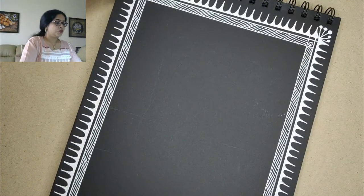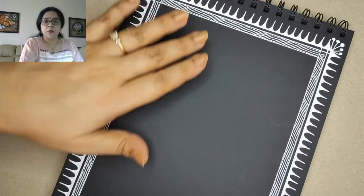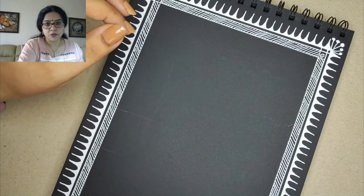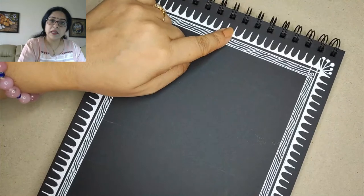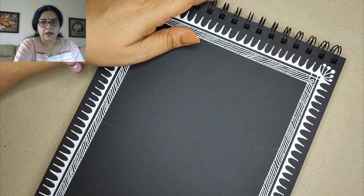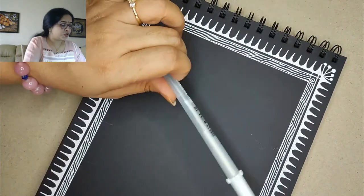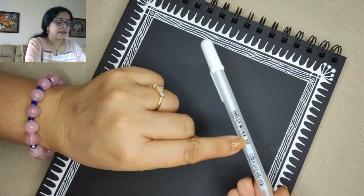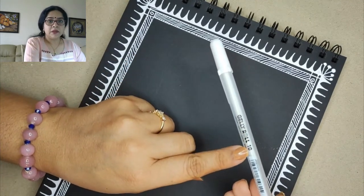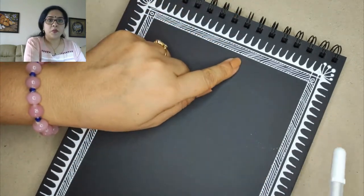I will place the camera on my workplace so you can see the stuff we are going to do today. Here is the black paper and I have made a border — to save time we have already done borders before, so you can choose your own border. What I will be using is a jelly roll white pen, size 10. If you see a five or seven they are a little thin, so size 10 will give you good, bold white lines.